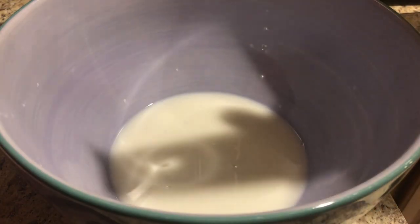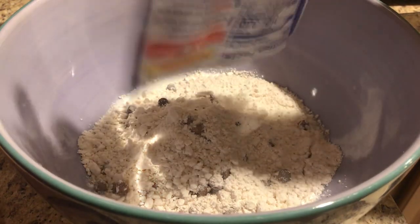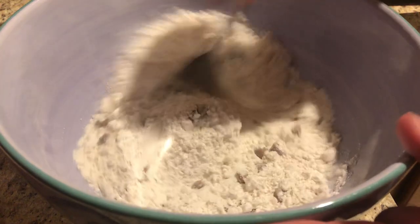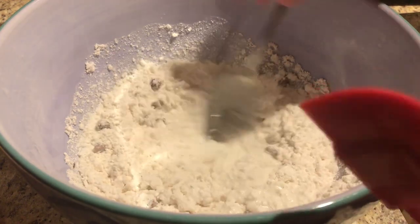And we're gonna dump the muffin mix into the milk. I probably should have done the muffin mix first and then milk — however, I have zero brain cells. Alright, now I'm gonna stir this until it's quote-unquote 'moistened,' which I don't really know what that means, so I'm just gonna stir it until I feel like it doesn't need to be stirred anymore.